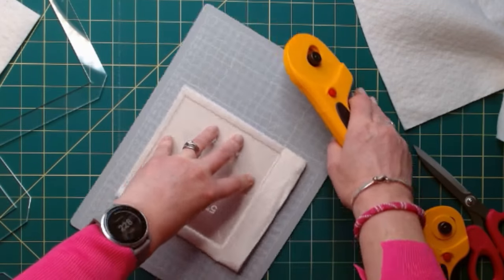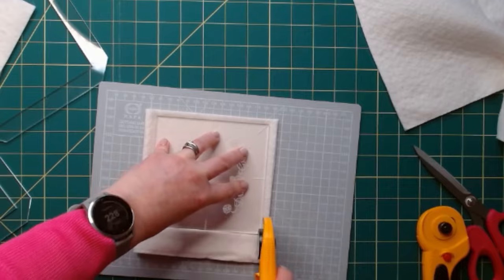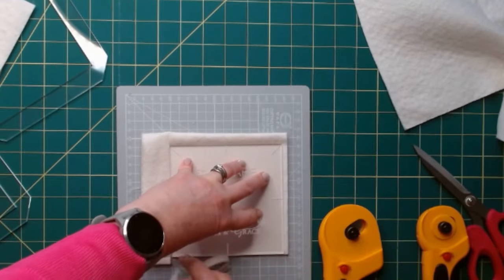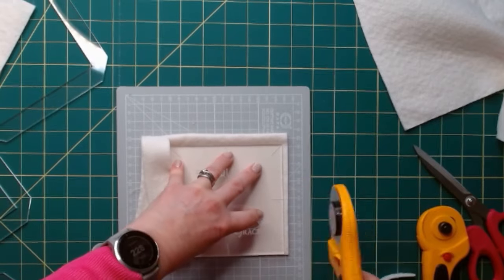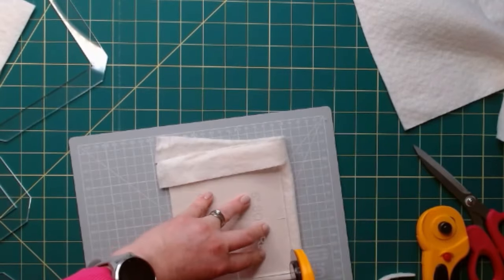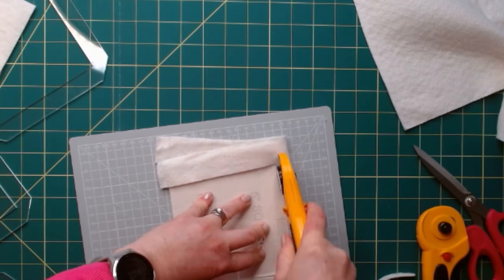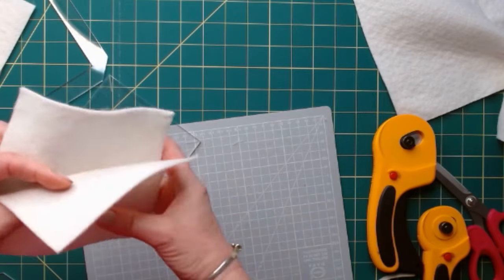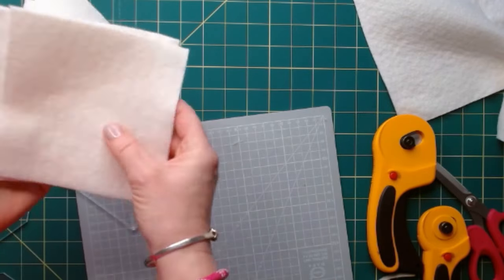If you're only happy cutting one at a time, cut one at a time. If you feel you can cut more than two, have a go. If it's not for you, don't panic — just do what makes sense to you. I've got five, four, five inch squares cut.